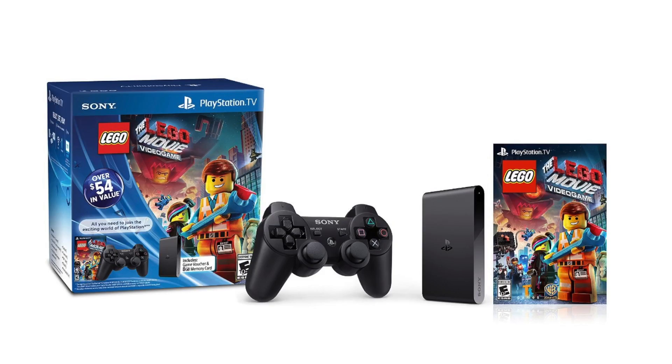For those of you looking to purchase the PlayStation TV, know that it comes in two models and it's officially available starting today. You can either get the model for $99, which is what I have right here, or there's another edition for $139 which includes the DualShock 3 controller, compatible with PS3 games, an 8GB memory card, as well as the LEGO Movie video game.